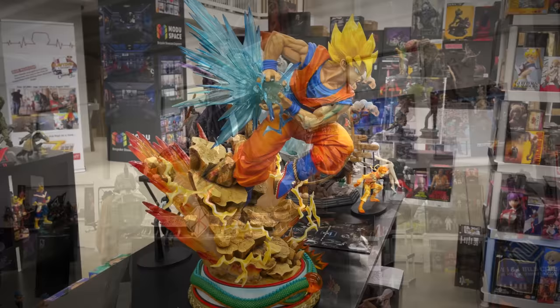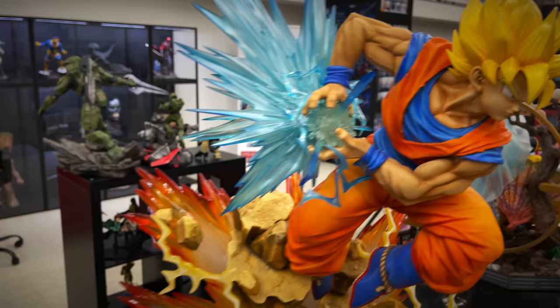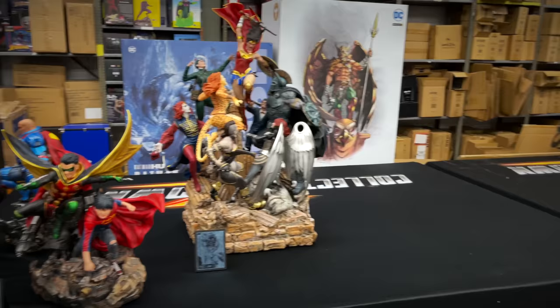I think this is the first time I was able to see this in person as well — Prime One Studio quarter scale Goku from Dragon Ball Z. I was very tempted to jump into this line; I think they did Goku and Vegeta, highly detailed, super colorful. And what do I see in the back here — the Wonder Woman diorama. We actually reviewed this recently — XM Studios. They also have their Super Sons and their Lex Luthor one-sixth scale, so working on an XM display back here.